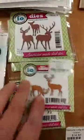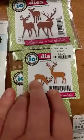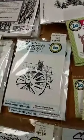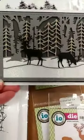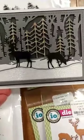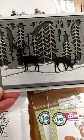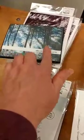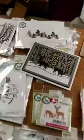Also great for your scenic cards are some deer dies from Impression Obsession. This is the small deer — you get two smaller deer dies in there. And then this one is the deer trio, and those deer are a little bit larger. We're going to be using the small deer on a card that we have coming up in class next week. These deer would be great with so many of these other scenic ones and would be great on this card here as well.